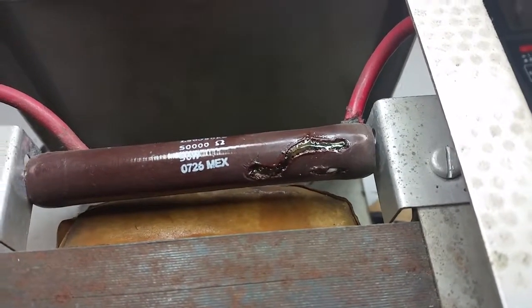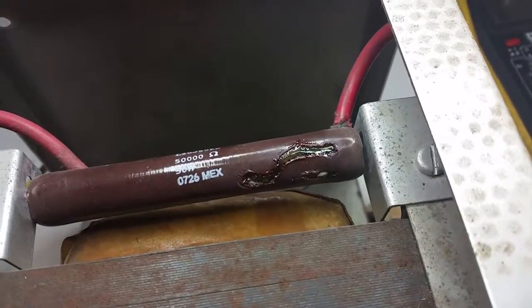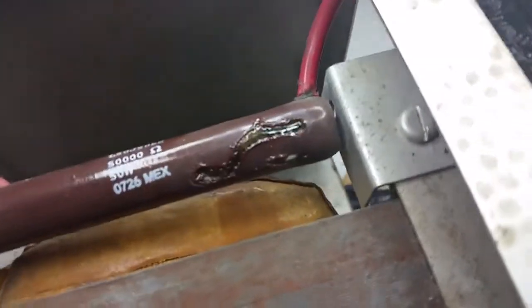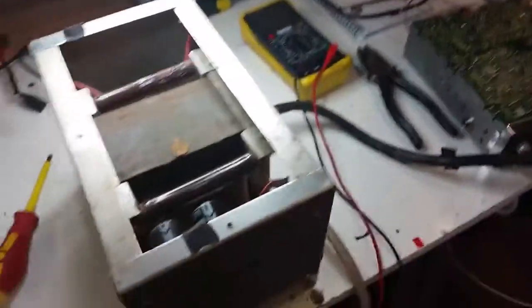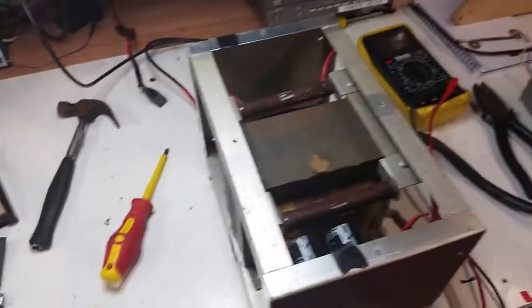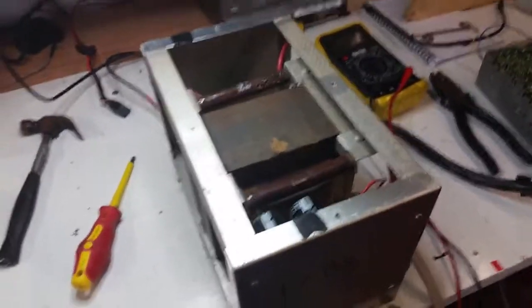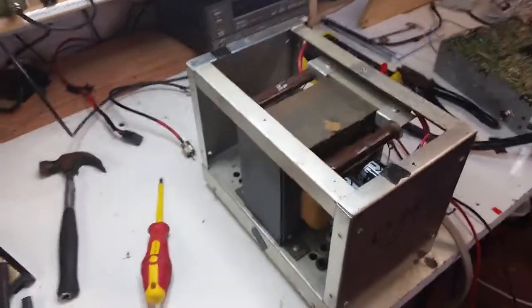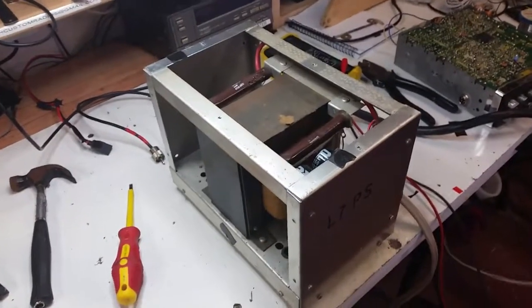The culprit was this big Ohmite resistor — 50k, 50 watt — and it had gone open circuit. I've removed the bolt and the insulating washers from each end. Now I have to warn you: if you do not know anything about working with high voltage equipment like this — anything with tubes or valves, whatever you want to call them depending on which side of the Atlantic you're on —